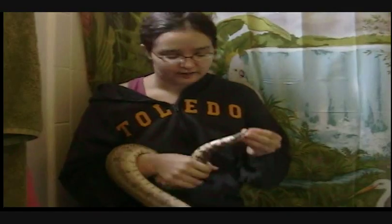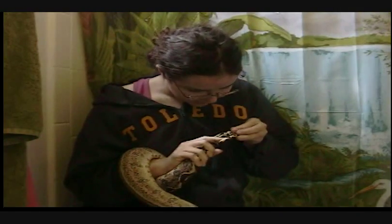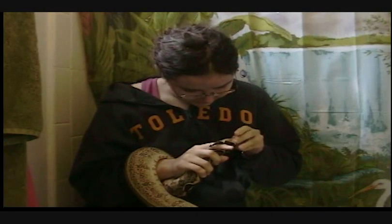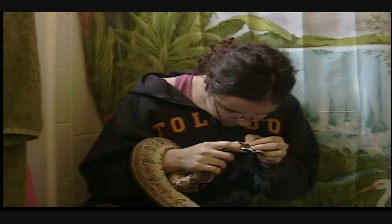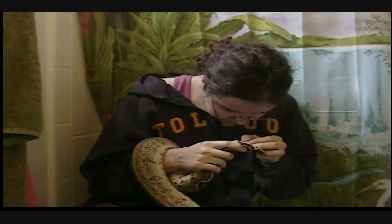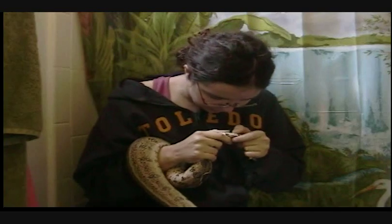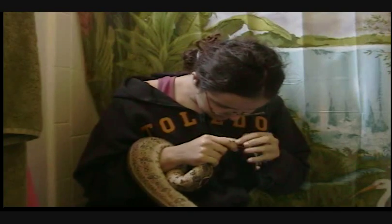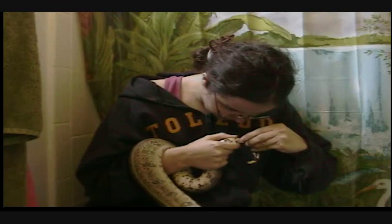Her shed's all off her tail now. Now we have to work on the subcaudal area, which is a little bit trickier. For this, it's often best if you just work backwards very slowly. It also helps if you stretch the skin slightly, just gently — pull on it so the scales sort of separate, much like after they've eaten a big meal. That helps a lot.